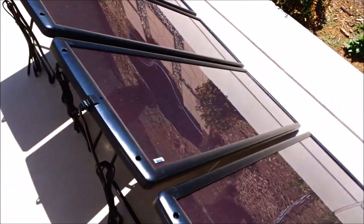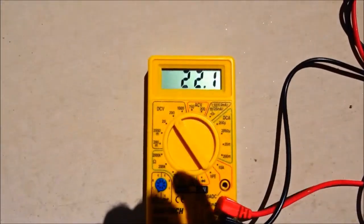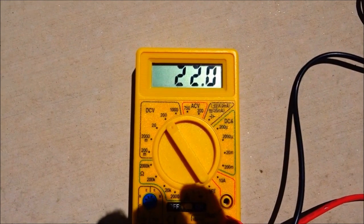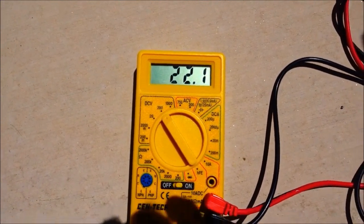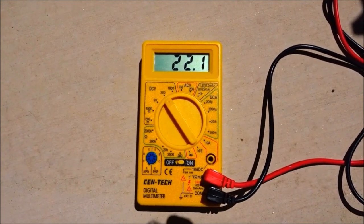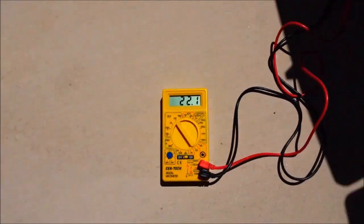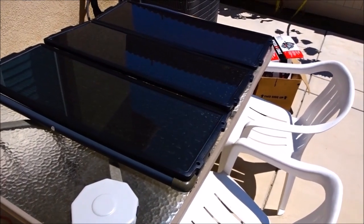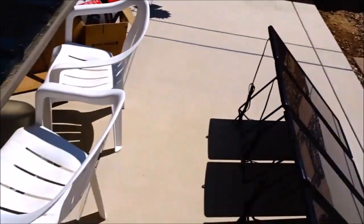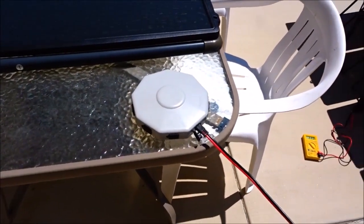I now have the voltmeter hooked up to one of the 25-watt panels, and you can see I'm getting 22, 22.1 open circuit volts. The other one said 21, so there's no problem at all plugging these all together into that hub. So I believe you can plug the three 15-watt panels with the four 25-watt panels into this hub. In the next shot, I'll have those hooked up.